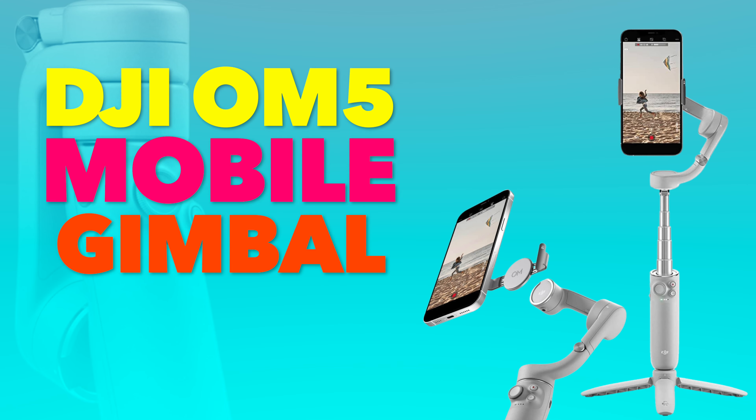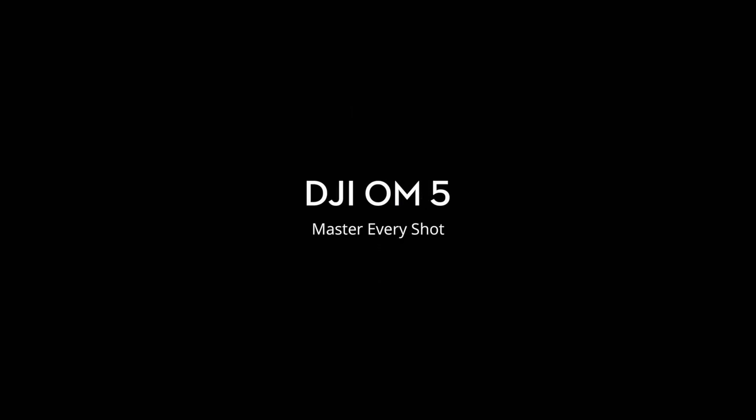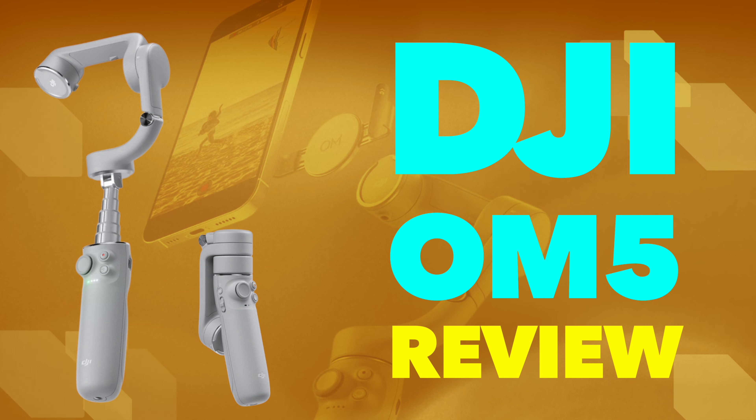Hello everyone, my name is Prateek and welcome back to the channel. In today's video I'm going to talk about the DJI Osmo Mobile 5 — it's a mobile gimbal. I've already done an unboxing video on it, and today I'm going to give my opinion about the usage and features of the DJI Osmo Mobile 5, and whether it's really worth spending money on.